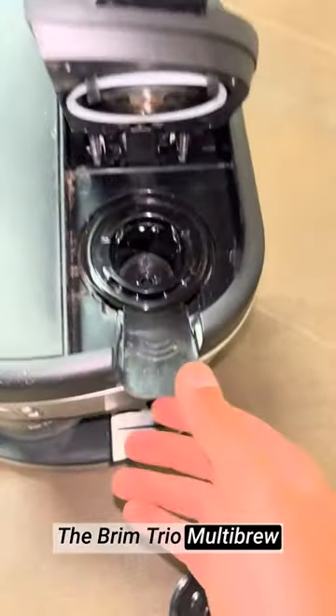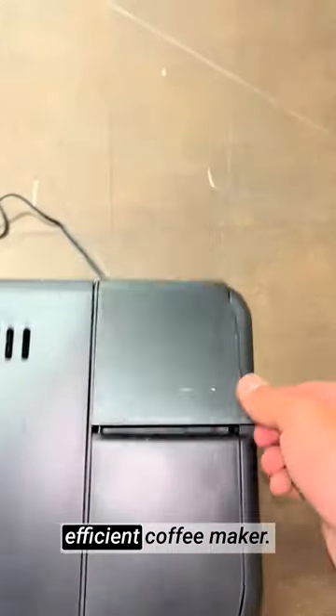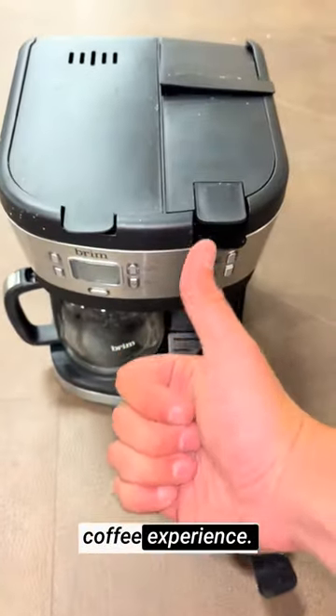The Brim Trio multibrew system is a must-have for any coffee enthusiast seeking a versatile and efficient coffee maker. I highly recommend the Brim Trio multibrew coffee maker for a personalized and hassle-free coffee experience.